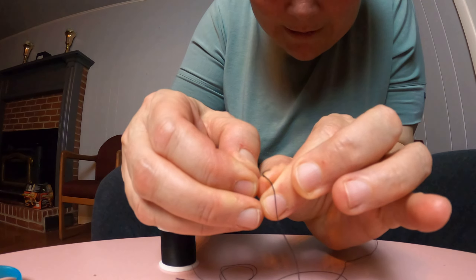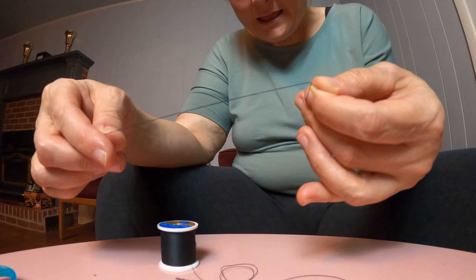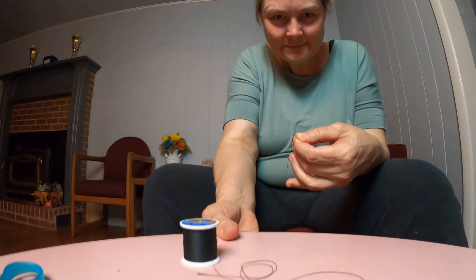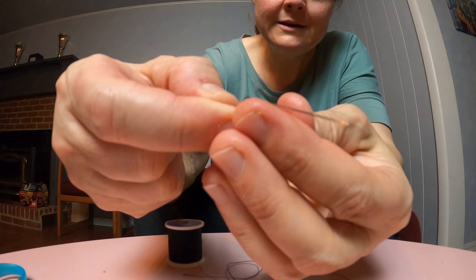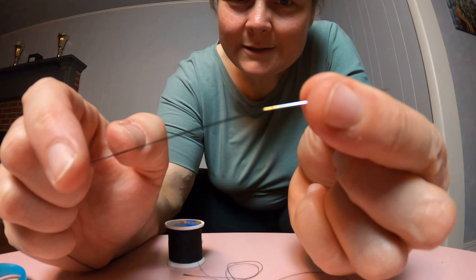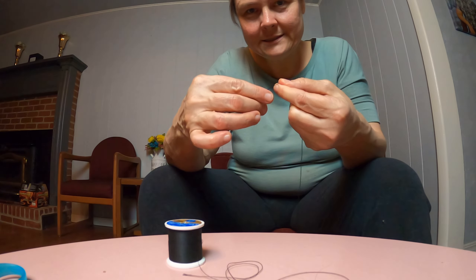It broke, but look — still pull it through. See how much easier it is? I guess that one was kind of low quality, but I've got more of these. It made it easier to put it through, and then you take your thread and put it through the loop. So now you have a threaded needle with two layers of string right in the middle of where you cut it.